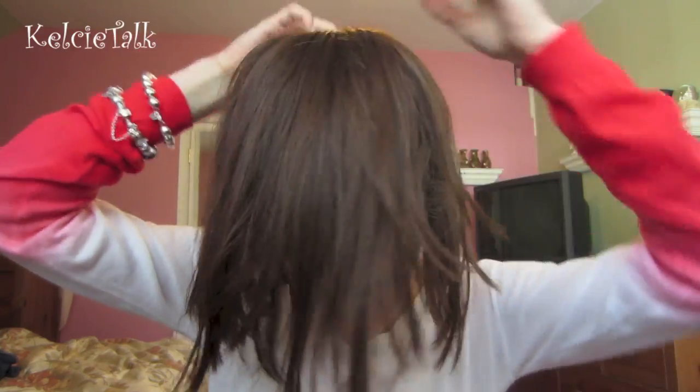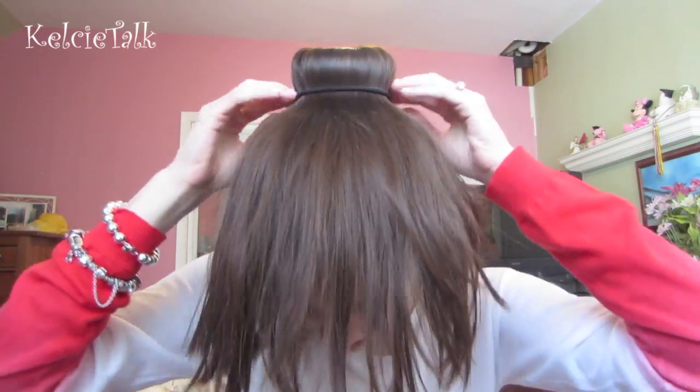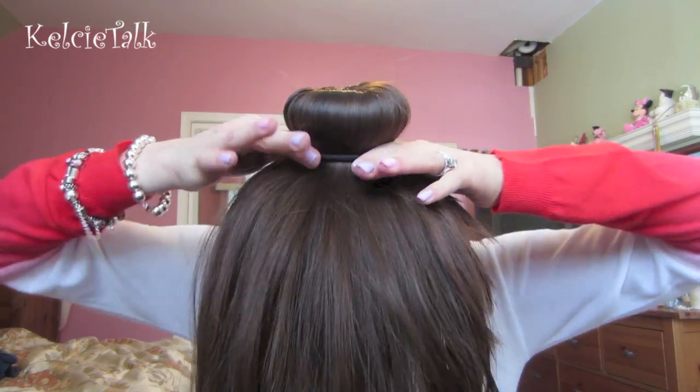Next I'm going to be using my bun maker — I think this is by Conair — and you're just going to put this, or a sock, whatever you want, over your ponytail so it's sitting right on it, and you're going to put all your hair around your bun maker. It looks like a donut already, or a sock bun, and you're going to take another elastic and fasten that around your bun maker or sock. You can see it already makes a sock bun. Now all you need to do is twist your hair around and start fastening it with bobby pins.